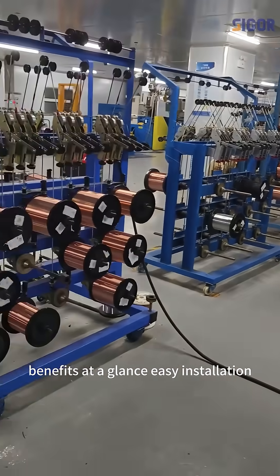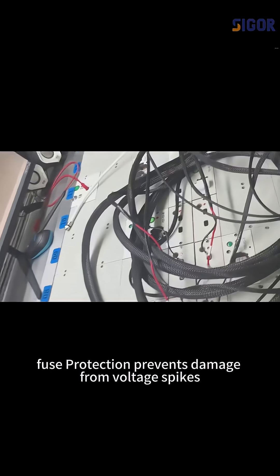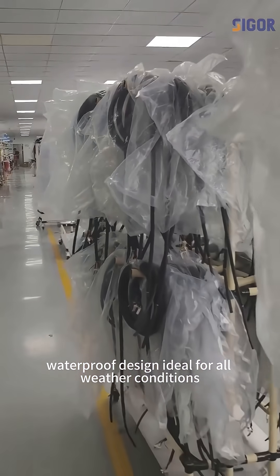Benefits at a glance: easy installation — plug-and-play with color-coded wires; fuse protection — prevents damage from voltage spikes; waterproof design — ideal for all weather conditions.